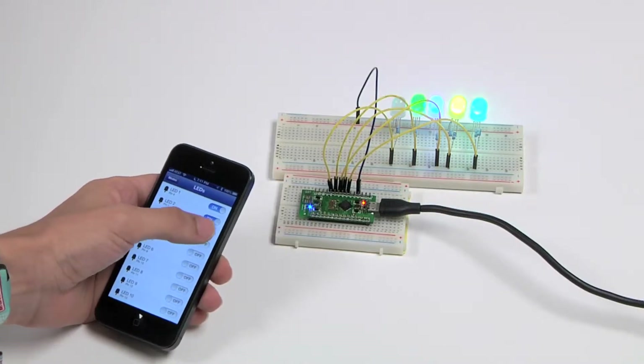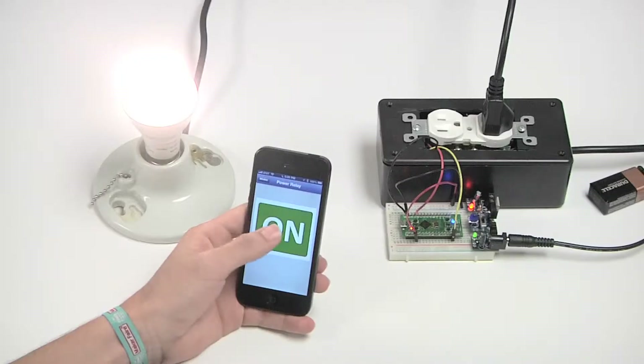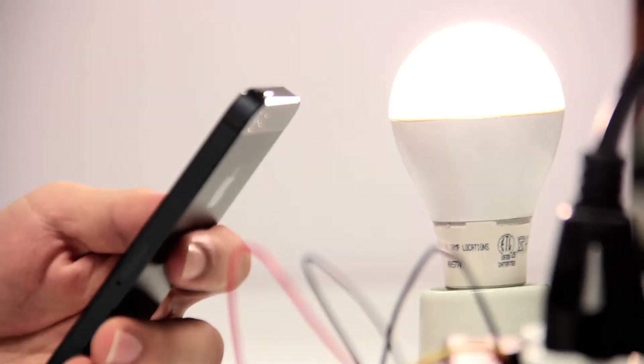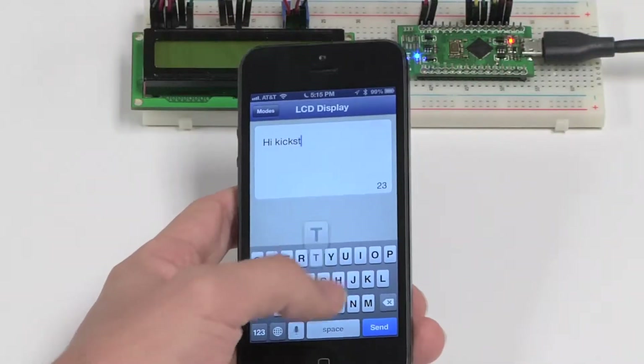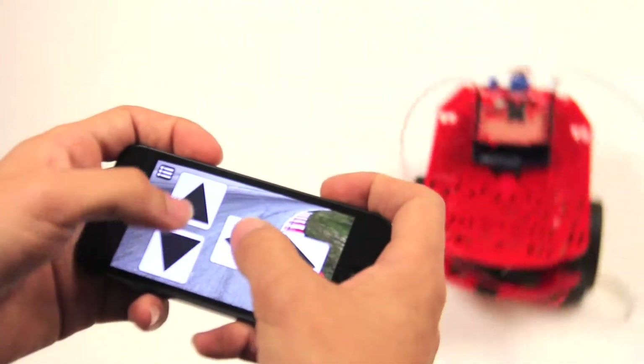Now let's go over what it can do. For starters, you can do basic things like control LEDs from your phone, use sensor data, control electrical relays and automate your home, transmit information displayed on LCDs, and even become friends with a robot. But it can do some pretty unique things too.